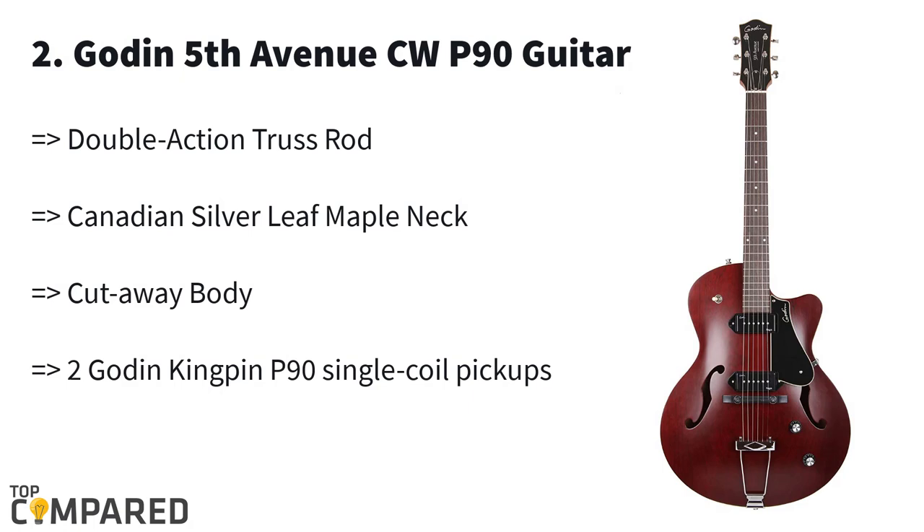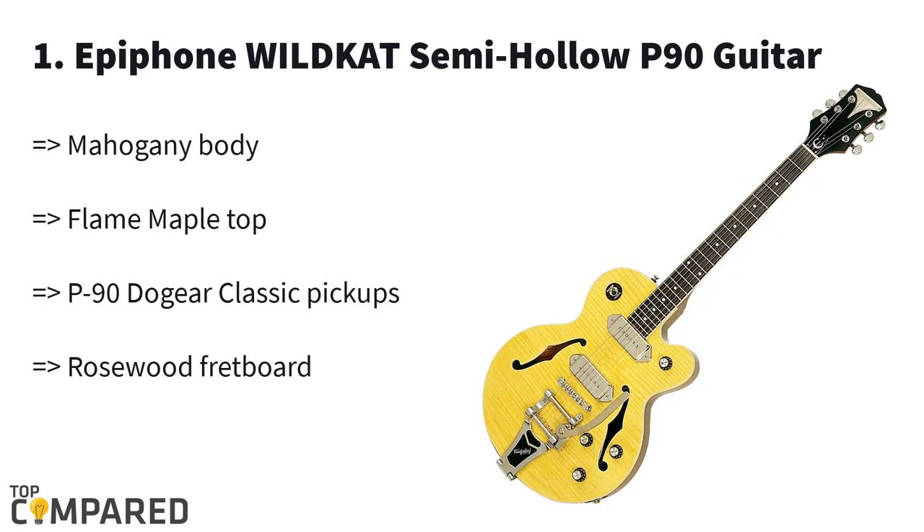The second product in the list is the Godin Fifth Avenue CW P90 guitar. The guitar comes with a Canadian silver leaf maple neck and is made in North America. It gets a cutaway body, double action truss rod, rosewood fretboard, and adjustable bridge system, and is available in a host of different colors.